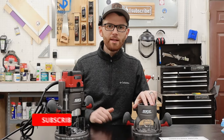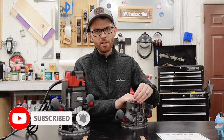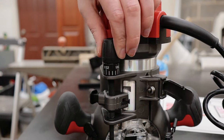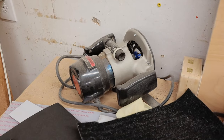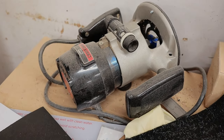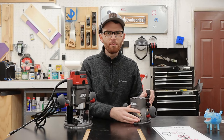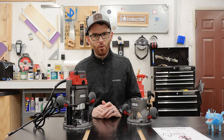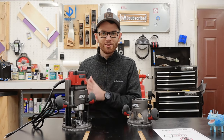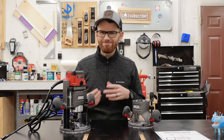Both the fixed base and the plunge base have these coarse and micro adjustment depth stops, which definitely make dialing in the perfect depth a lot easier than on my old Craftsman router. The biggest draw to this router was that it came in both the plunge base and the fixed base — I've never had a plunge router before, but there are some projects where plunging a fixed base router can be a bit scary.